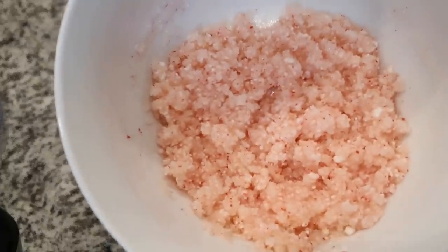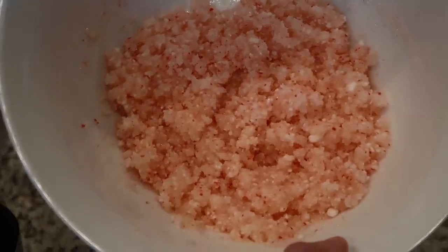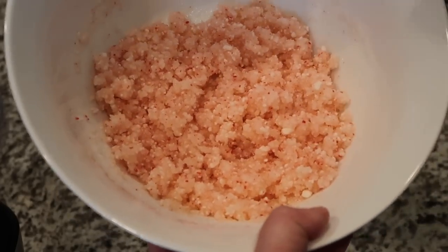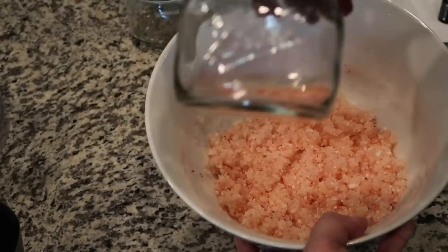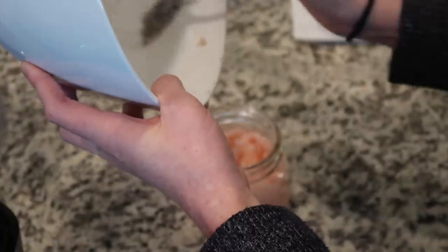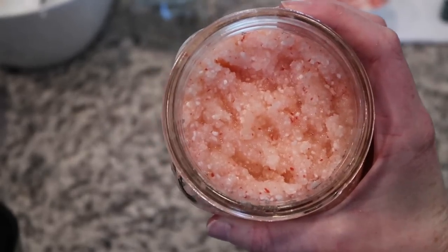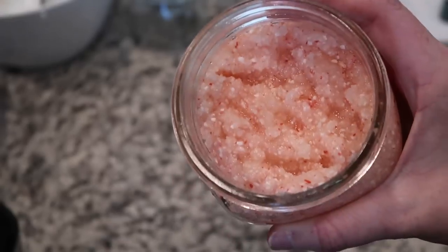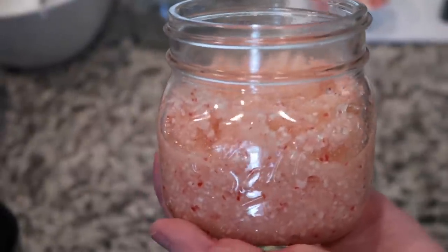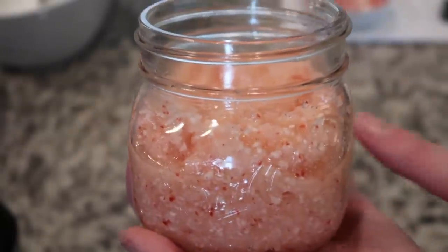That looks perfect. It smells so fresh and amazing and it looks absolutely gorgeous — this lovely bright holiday pink color. I'm going to go ahead and pop this batch into one of my pint-sized jars. There we have some really festive and super easy peppermint hand scrub. That recipe almost fills one of these perfectly, so you could add a little more if you want it filled right to the top. Just know that if you want to make four of these, you'll need to quadruple the recipe.